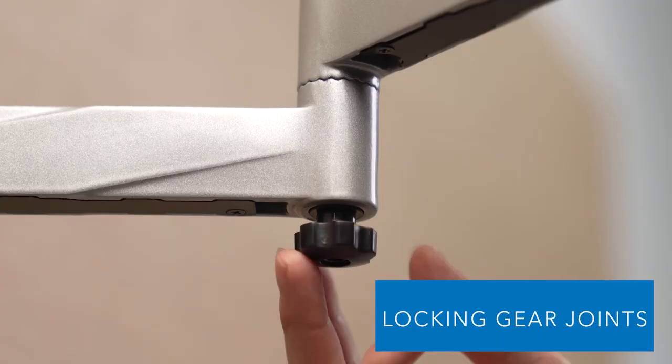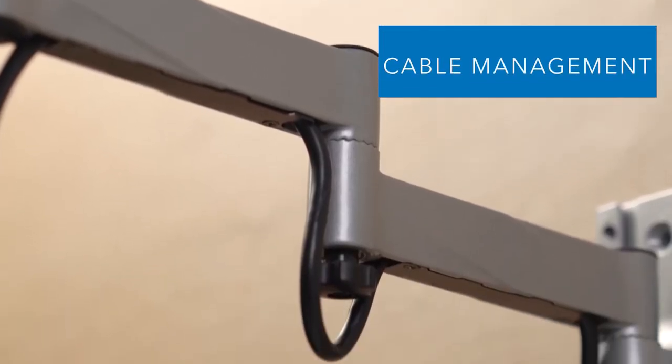It is built to last. This single-arm TV mount will fit televisions up to 42 inches.